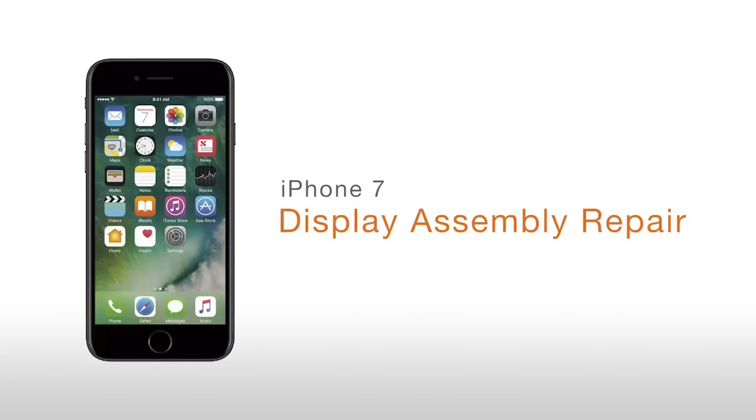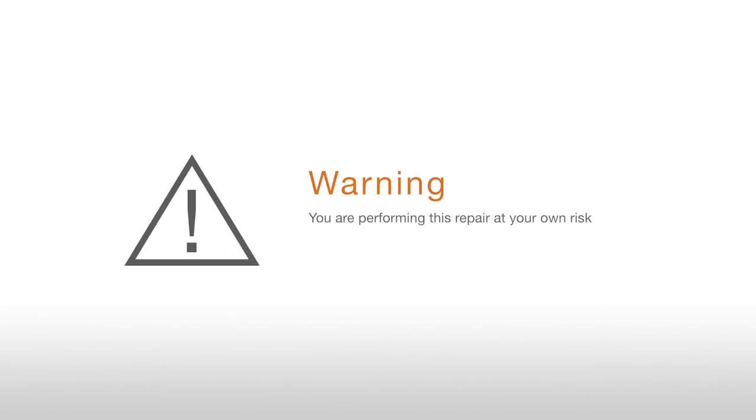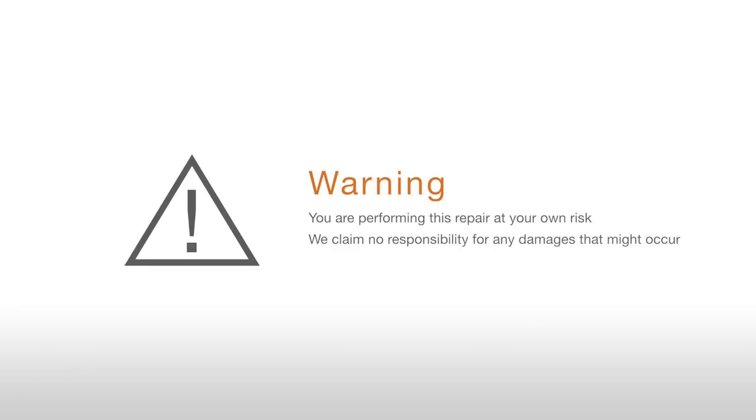iPhone 7 Display Assembly Repair. Warning! You are performing this repair at your own risk. We claim no responsibility for any damages that might occur.